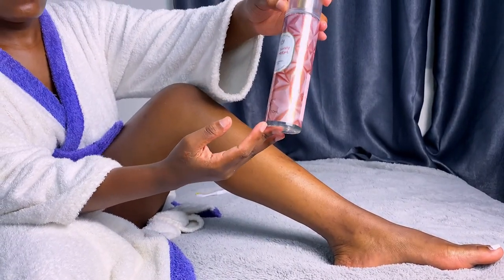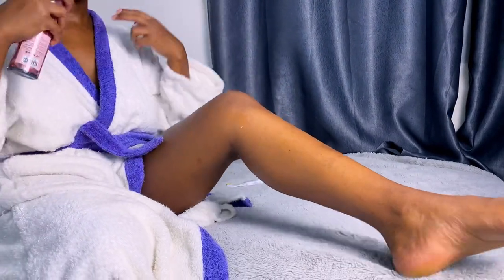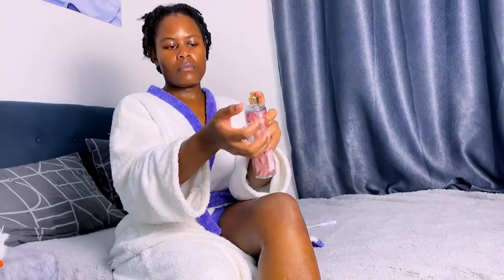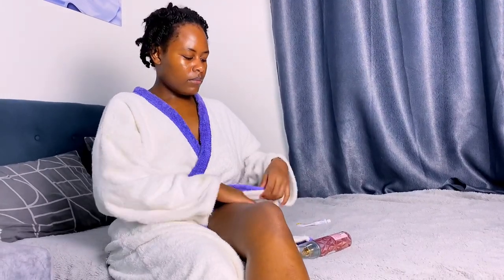After that I go in with a body splash alone, because it's at night. Just because it's nighttime doesn't mean you can't smell good. I do not use perfumes at night because of how strong they are — I just use this body splash, and it smells so good, literally like food. I love it, I'm obsessed.